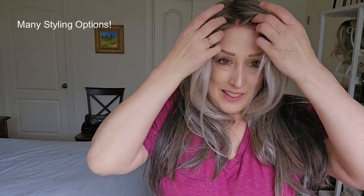So pretty! I think the styling options are pretty endless. I really think this kind of sweeping longer layer just gives a nice frame around your face.